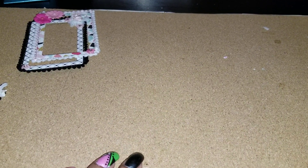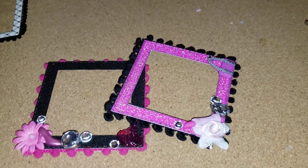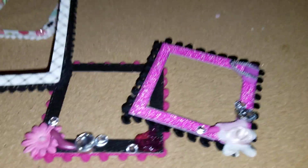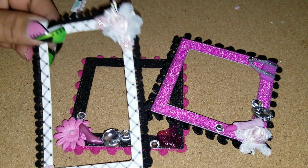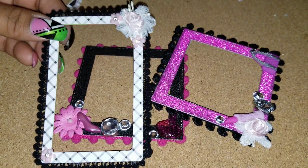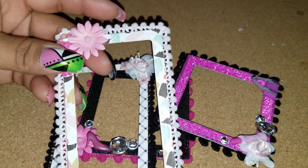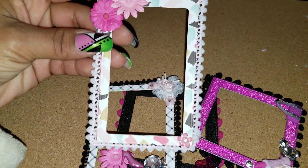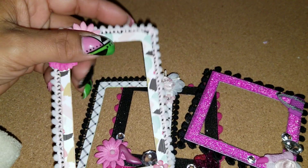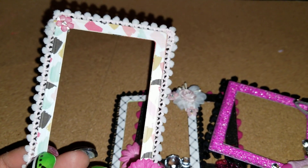Hey YouTube, Angie B here. I just wanted to come show you a little project share. I made these pom-pom frames today, inspired by the Maggie Holmes frames I've had for a while. I knew I could recreate them using the dies I have, so I went ahead and made a couple different frames. This one is more rectangular and has some flowers at the top — it's chipboard with paper.